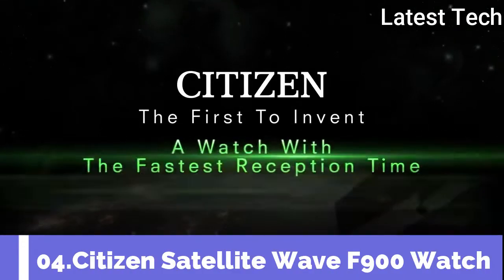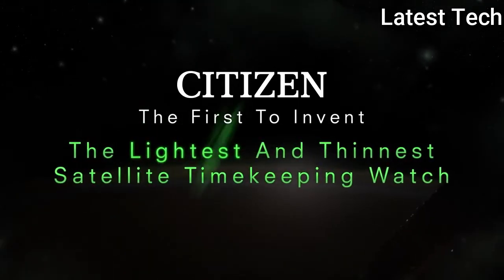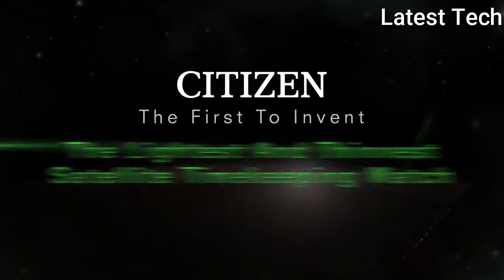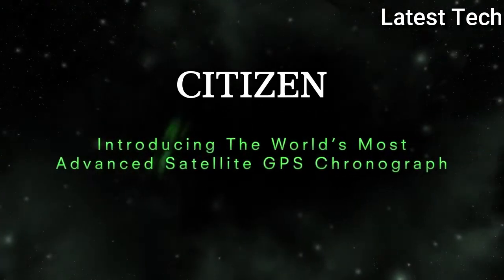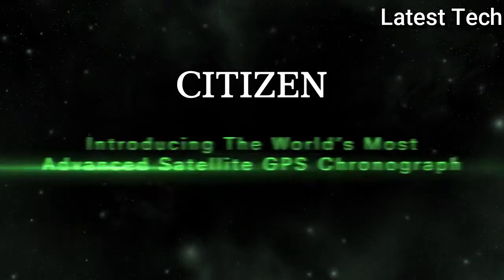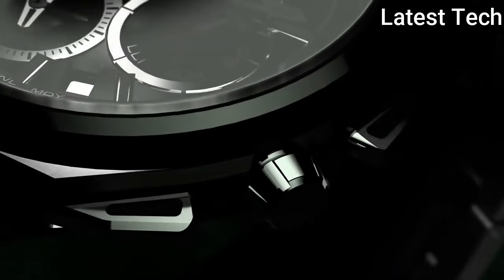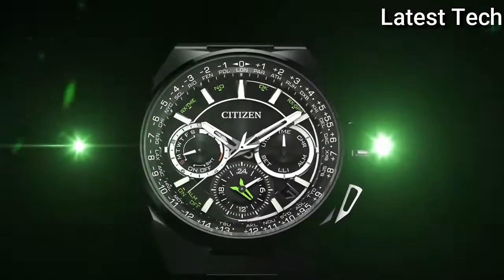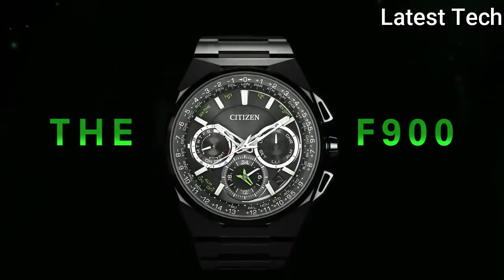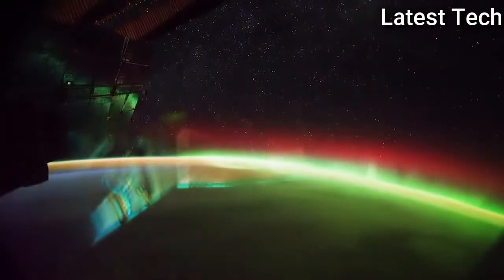Top 4. Dial window material tab: sapphire crystal. Display tab: analog. Clasp: push button deployment clasp. Case diameter: 45mm.